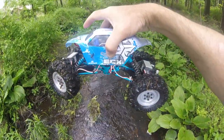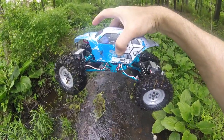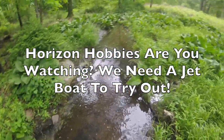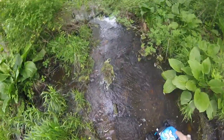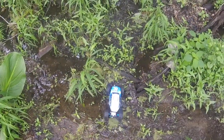The ECX Tempa is available from your local hobby store or from Horizon Hobbies. If there's anybody from Horizon Hobbies watching this, why not send me your new jet boat to test up this stream? A bit more work to do on the clearance, but we'll get there. Do listen, Horizon Hobbies — we should be good for going through here, though.